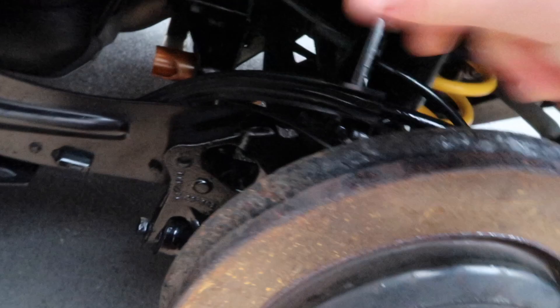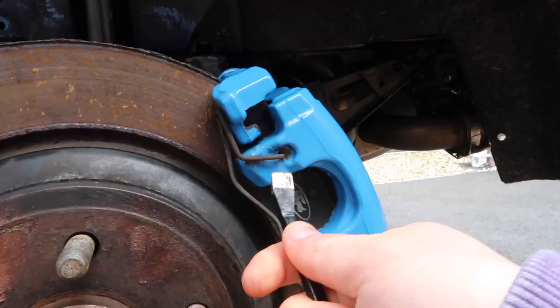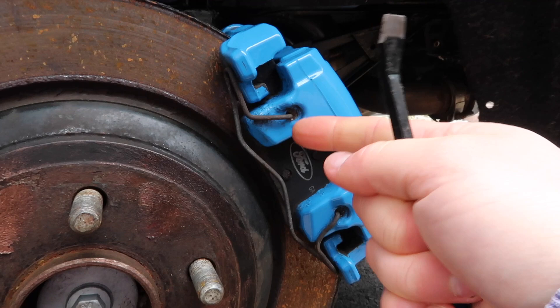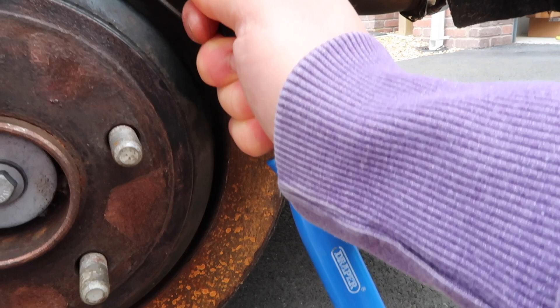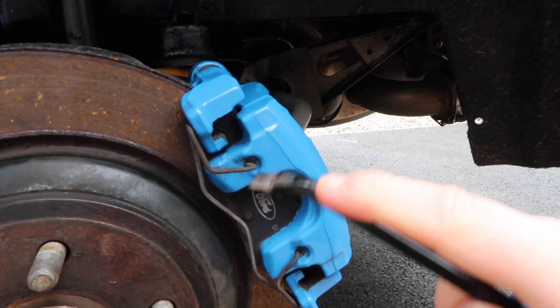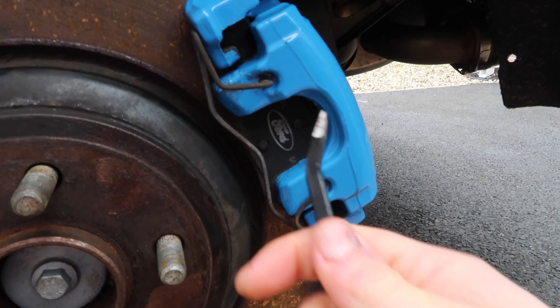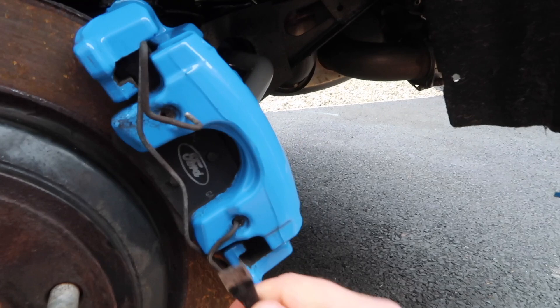First thing I'm going to remove is the pad retaining clip, which is this sort of wire thing right here. I've just got a pry bar here. These literally just sort of poke in at a little bit of an angle. We want to carefully get our pry bar in here and just sort of poke it outwards. I'm being super careful and cautious — I don't want to damage the underlying paint on the caliper. That's essentially the process: sliding it in and then just pulling on it.